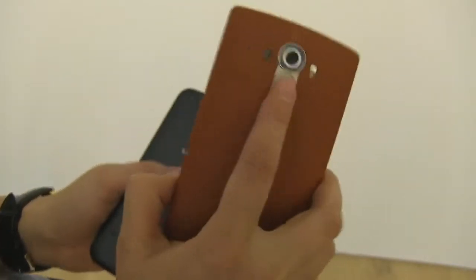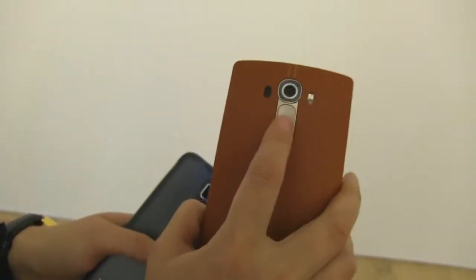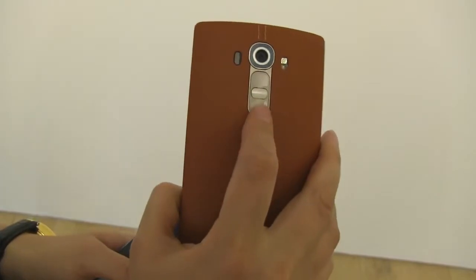One of the things I personally love about the G4 is the back button placement. It's good for both righties and lefties, and I think it's really quite natural.